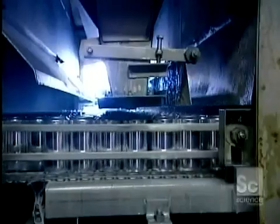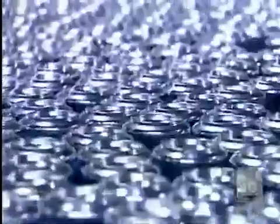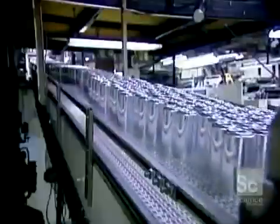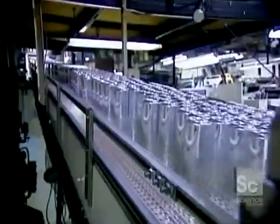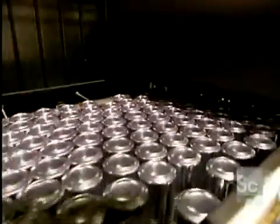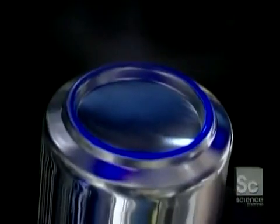The cans come out of the washer and go under a hot air dryer. They're now shiny because the hydrofluoric acid wash removed a thin surface layer of aluminum. Next, a roller passes over the cans, coating the bottom rims with varnish. This varnish coating allows the cans to slide easily on conveyor belts and in vending machines, and shows up as a blue ring under ultraviolet light.